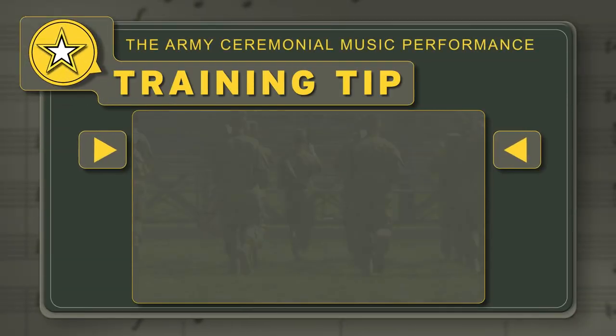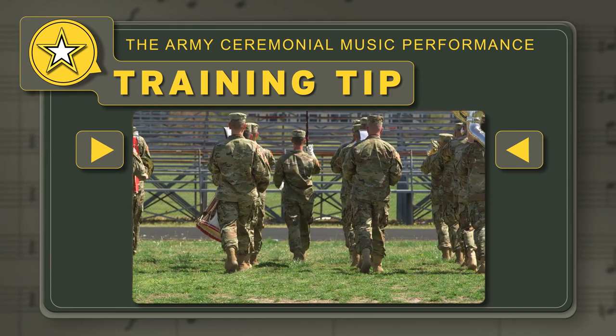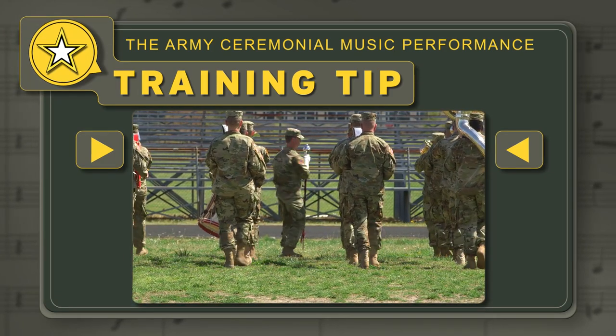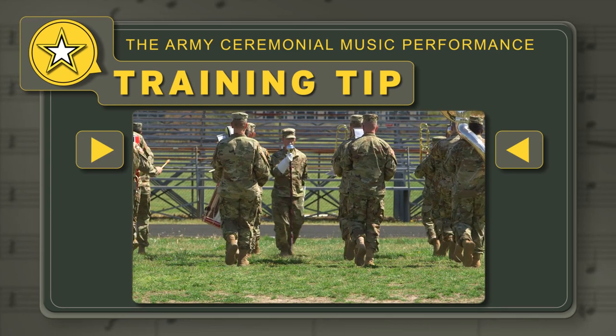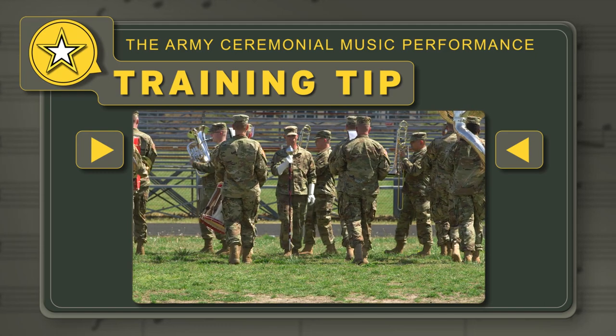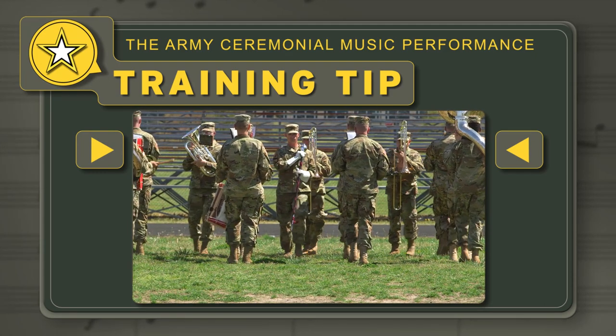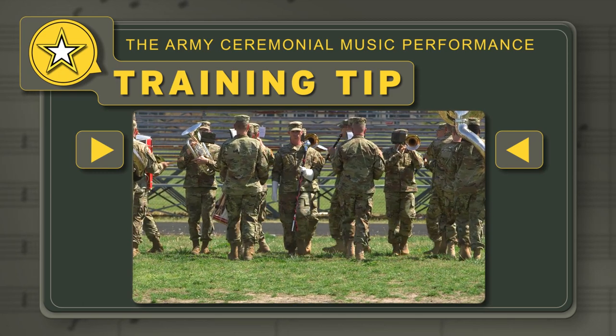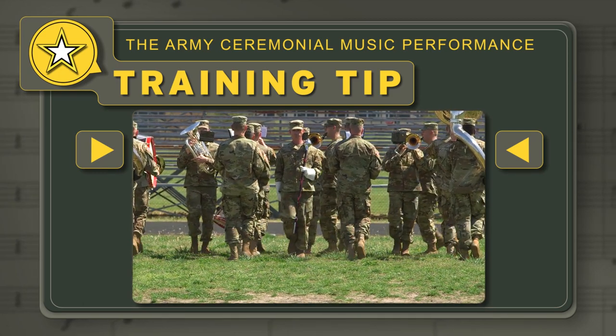Training Tip: The reversible countermarch forces the guide file to shift between the center two files. To avoid collisions, trombone players executing a countermarch while playing must quickly bring their horns down to ready instrument while executing the first flanking movement. This is done while pivoting on the right foot. The horn returns to playing position on the first right foot after completing the flanking movement.